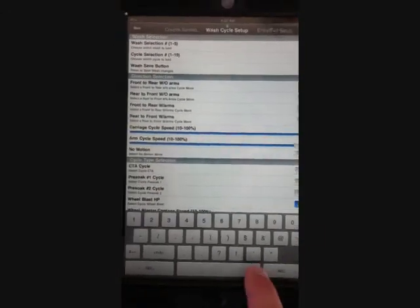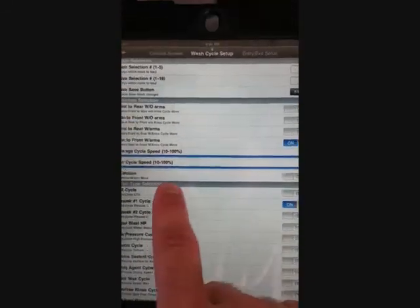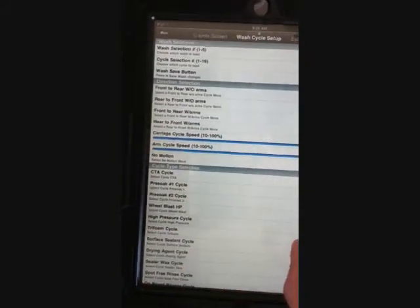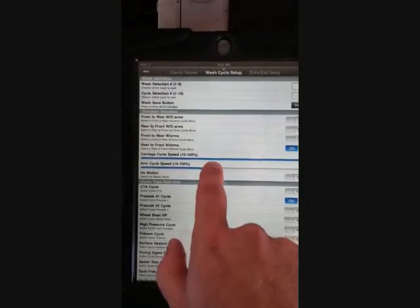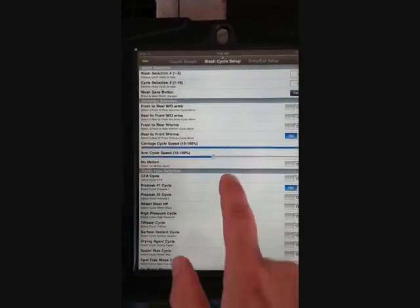But if we go into wash section 3, it sets up that it's rear to front with arms. We can set our arm cycle speed right here. Right now it's set at 100%. If we wanted to lower that down to slow the speed, like for a bug pass or whatever on high pressure, we could do that here.